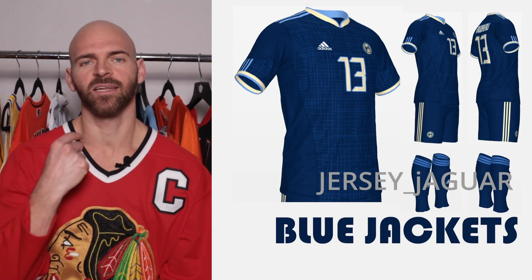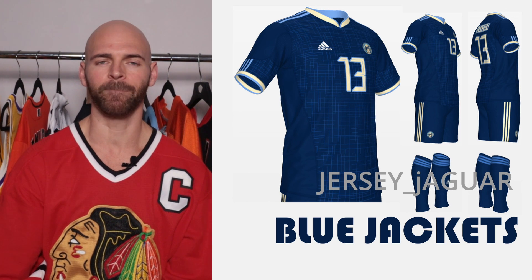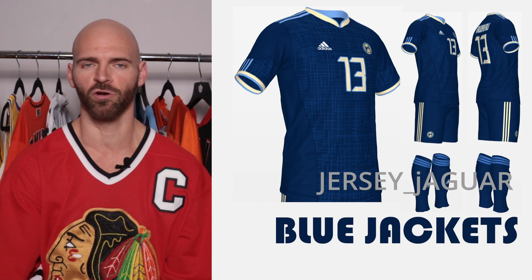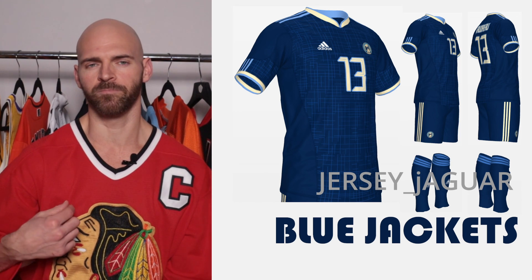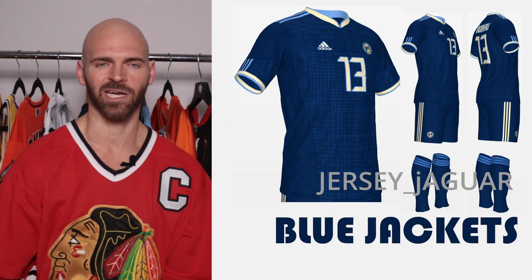The Columbus Blue Jackets — another imperial style collar. I wanted something based off their Canaan alternate uniform. I love those alternates; for me it's their best uniform and one of the better alternates in the league. We've got the navy blue, the cream, and the sky blue. I added just a little touch of a sky blue pattern on the jersey to give it more of a soccer feel.